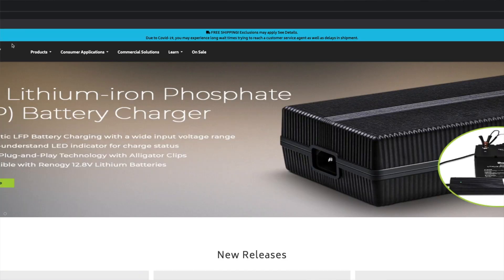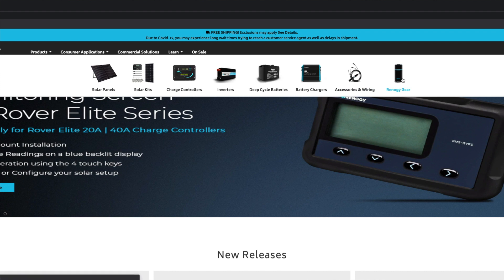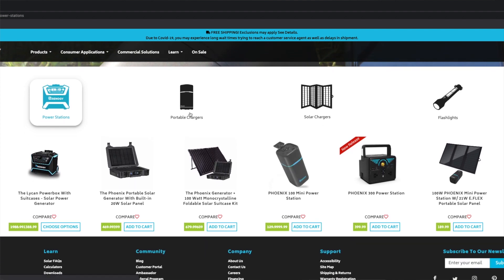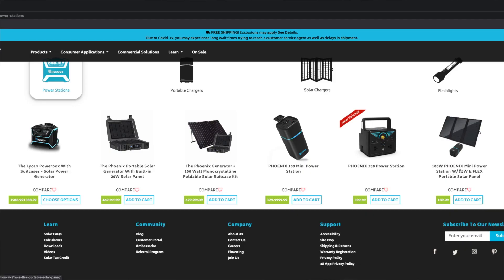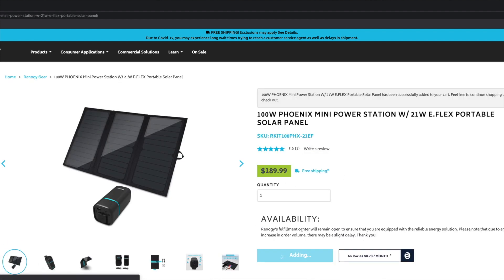Afterwards I'm going to do a recap. Go to renoji.com, come down to Products, then scroll all the way over to Renoji Gear. Renoji has a lot of different portable chargers, power stations, solar panels, and some other more specific tech — flashlights, speakers, other cool stuff. Right here: the Phoenix, the 100-watt Phoenix mini power station, and the 21-watt eFlex portable solar panel.